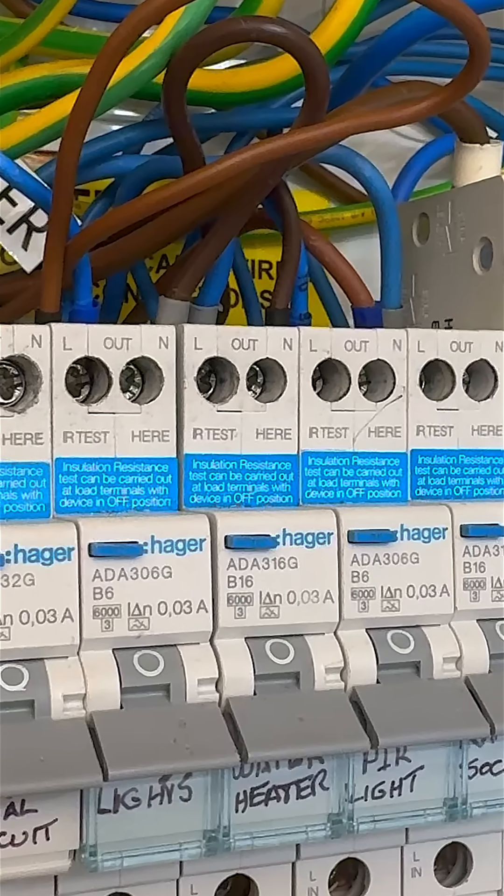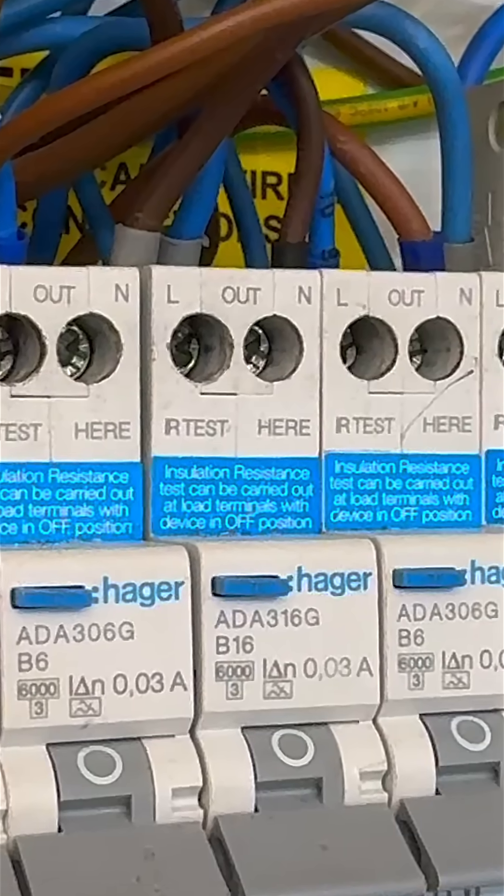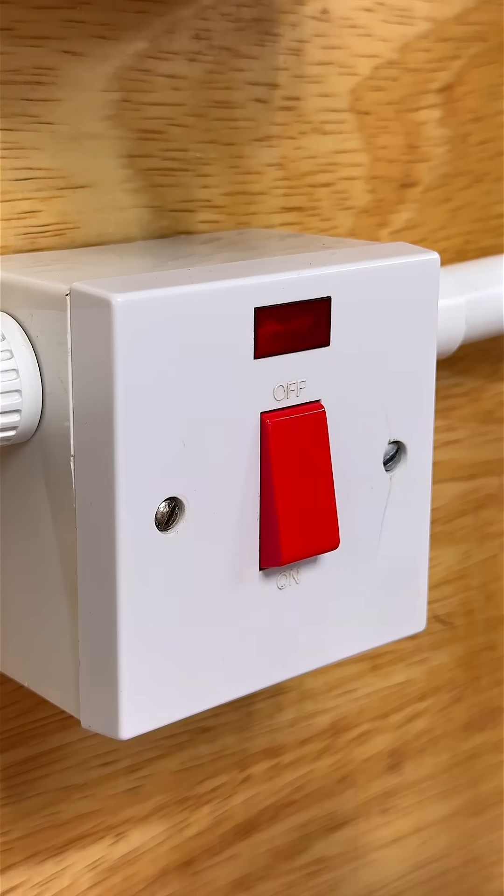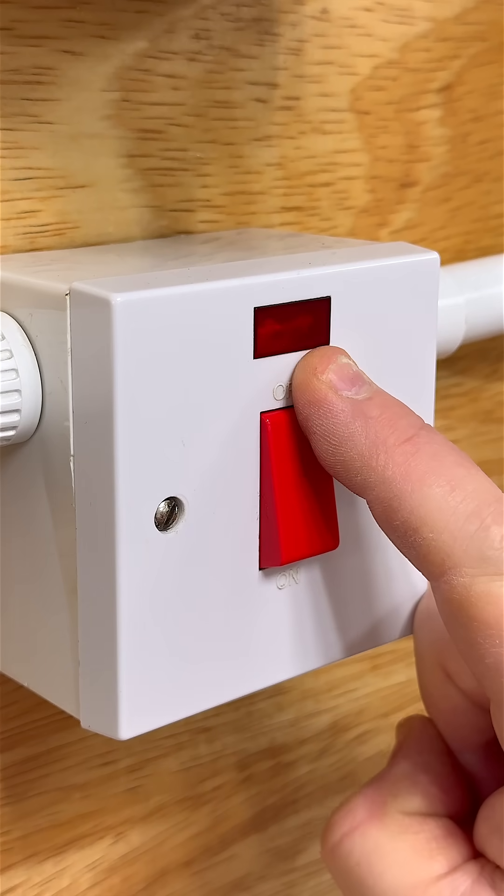Some devices can be left connected during insulation resistance testing — just be sure to check the manufacturer's guidance. Double-check that loads which may interfere with the readings are disconnected.